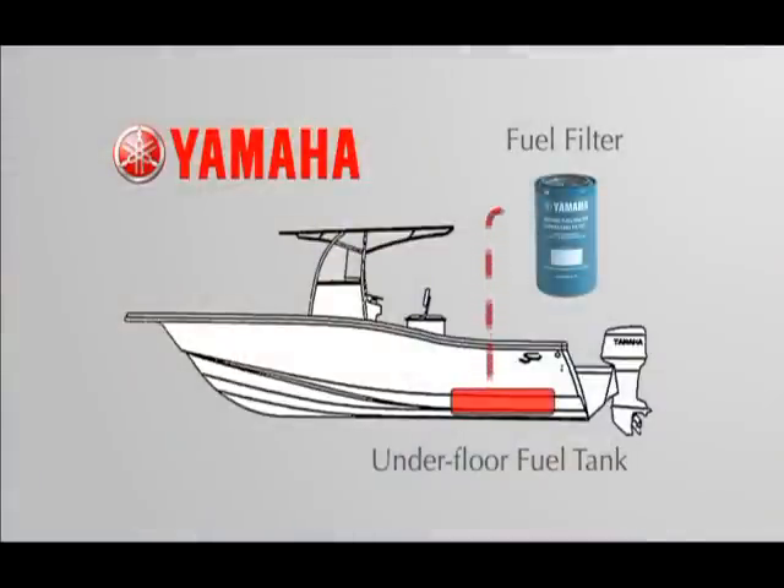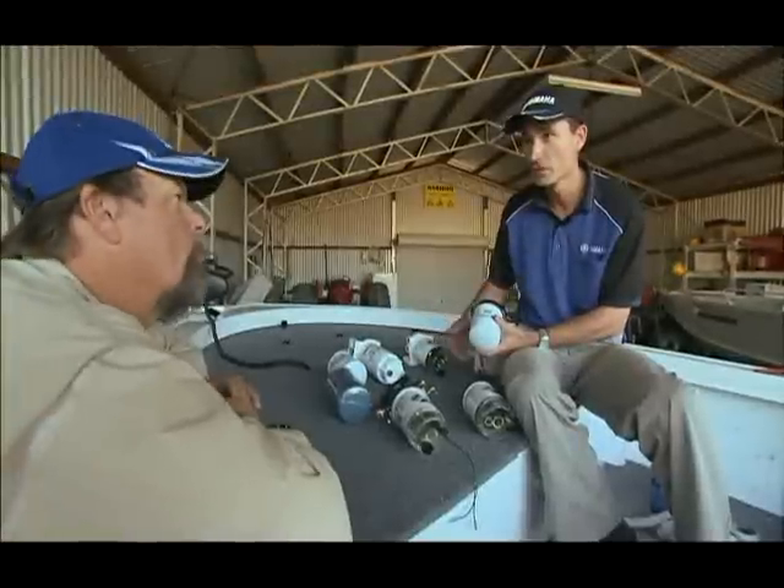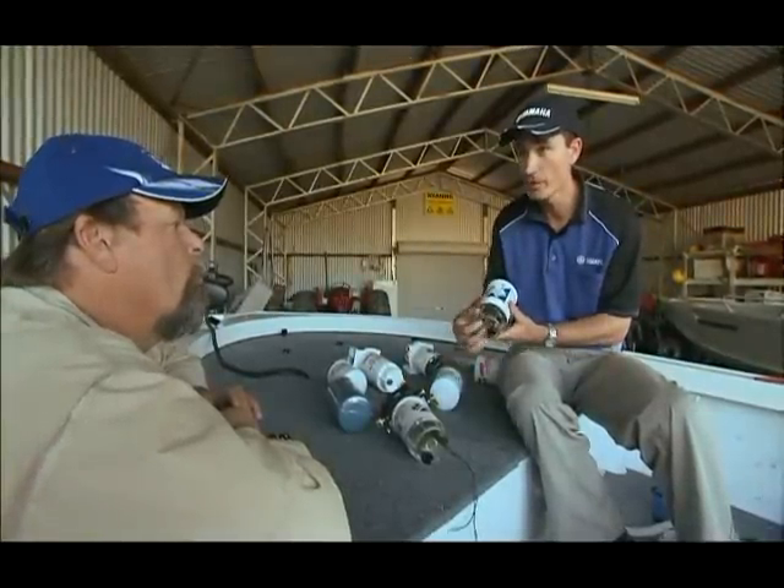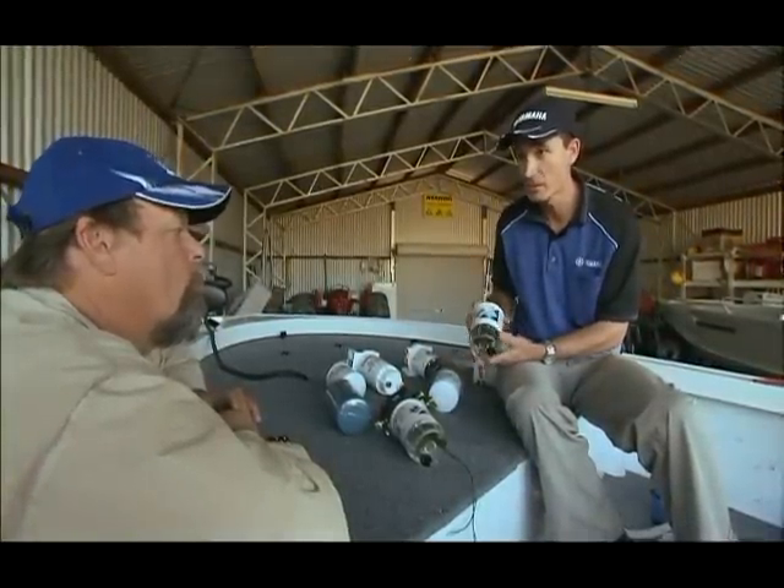If you've got an underfloor fuel system, the incidence of water in your fuel is much higher, so it's imperative that you have a water-separating fuel filter in your boat. If you're using ethanol-blended fuels, then these bowl-type filters are really good, because you can drain off any water that may accumulate within your service period.